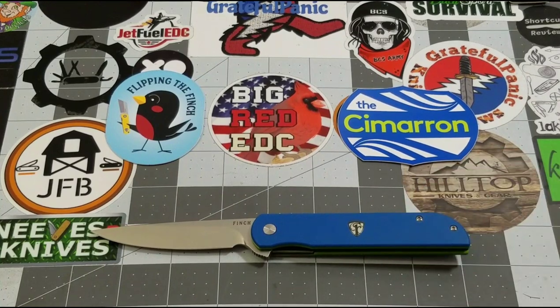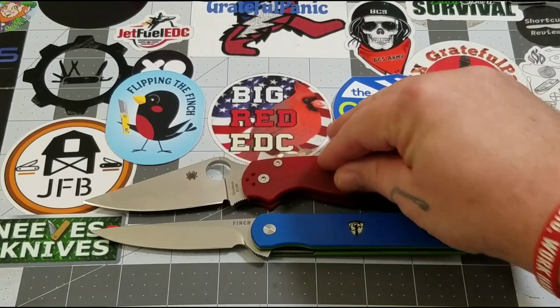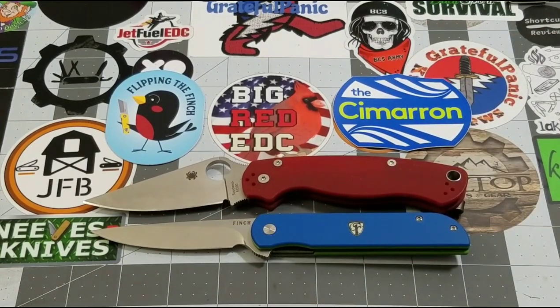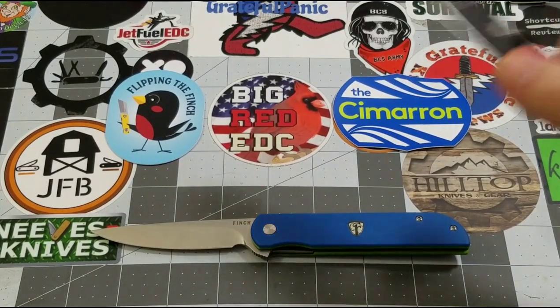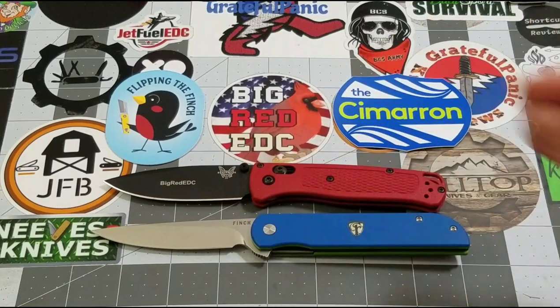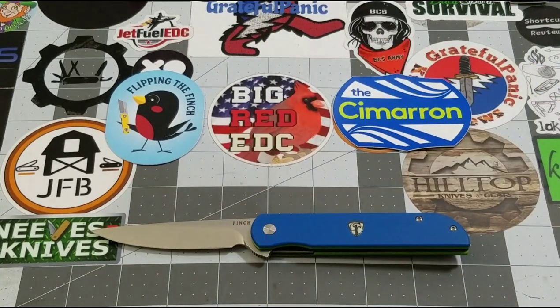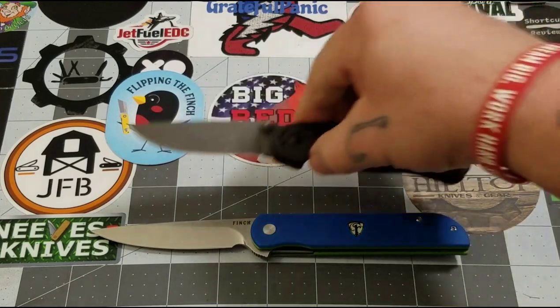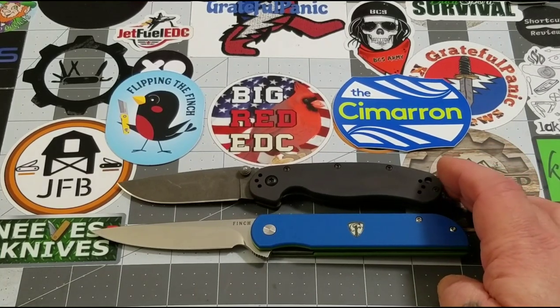Let's do some size comparisons. The PM2 is obviously a much bigger knife than the Cimarron. How about the Bug Out? That's definitely a pretty close comparison — the Cimarron might have it by just a hair. And then a RAT 2, a pretty popular model — the Cimarron's got it by about half an inch, maybe three quarters. Pretty close.